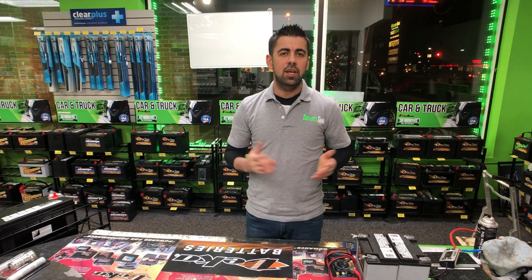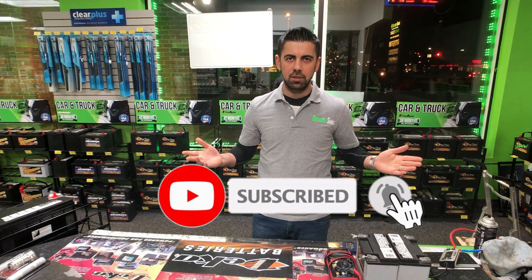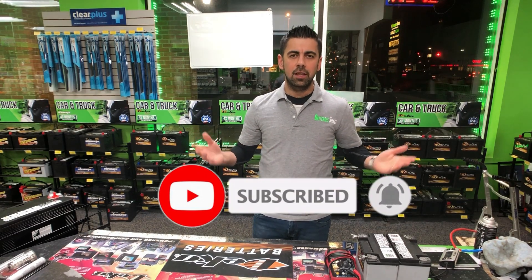In this channel we cover everything from batteries to gadget repairs. If you like this kind of video, please like, share, and subscribe to this channel so I can make more videos like these.